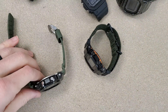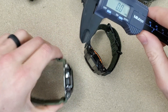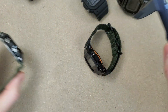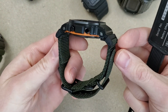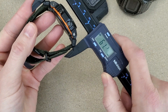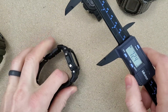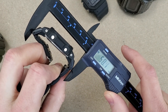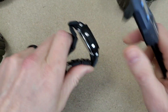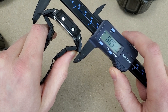I'll take some measurements of the lug to lug. The resin strap we'll call about 58mm. This limited edition on the strap adapters is about 60mm. The combi bracelet gen one is about 58.5mm. The combi bracelet gen two comes in at about 60 to 60.5mm — I was expecting it to be about the same.